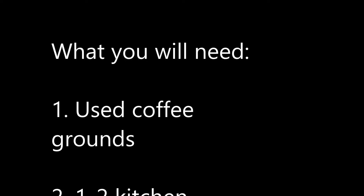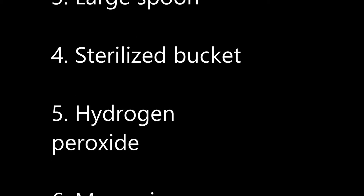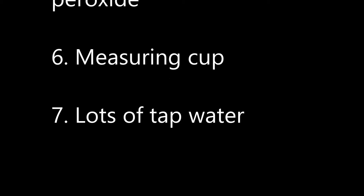You are going to need used coffee grounds, 1-2 kitchen sieves or strainers, a large spoon, a sterilized bucket, hydrogen peroxide, a measuring cup, and lots of tap water.